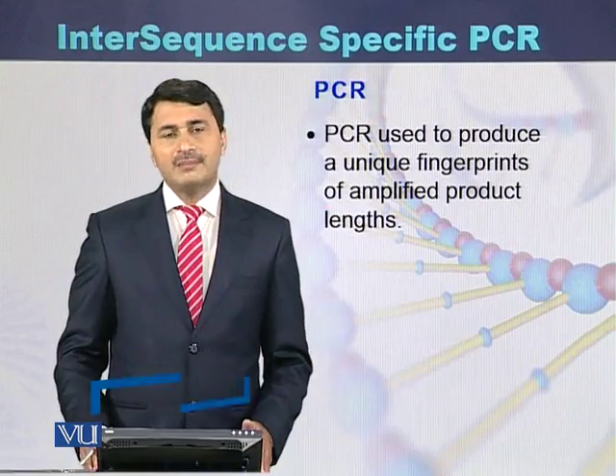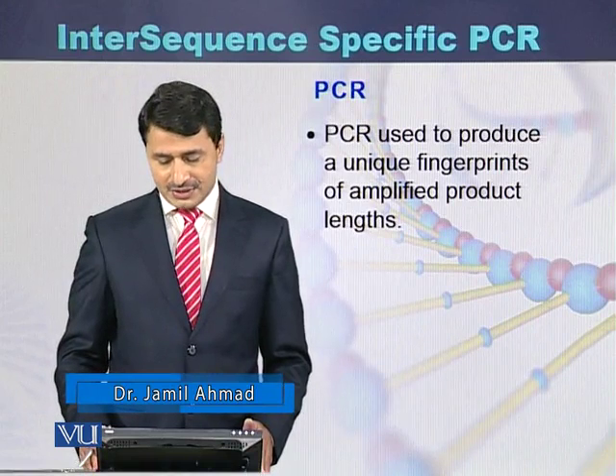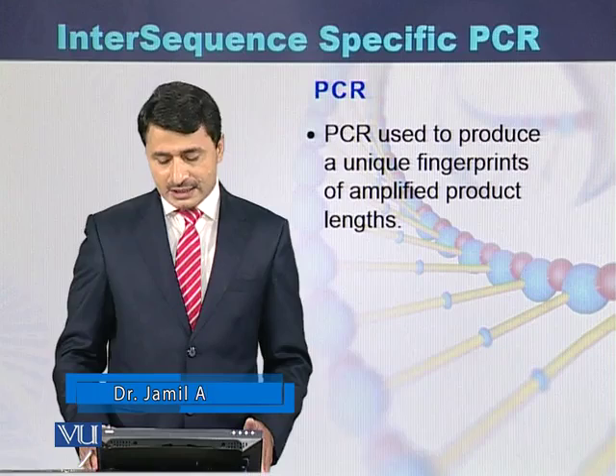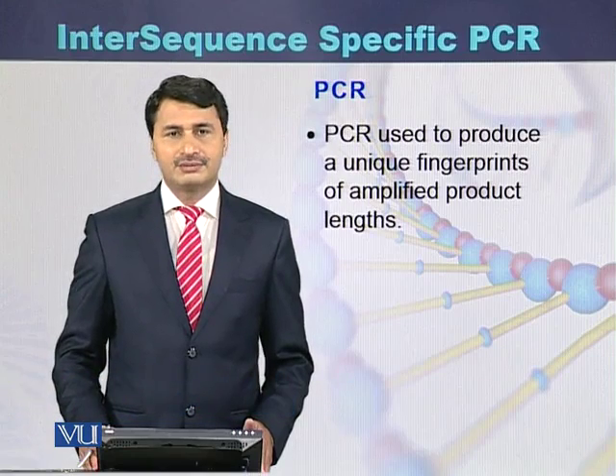Intersequence specific PCR is used to produce unique fingerprints of amplified product length.